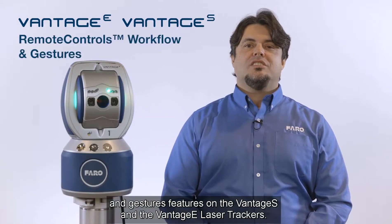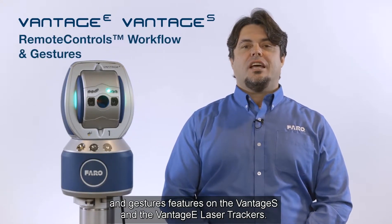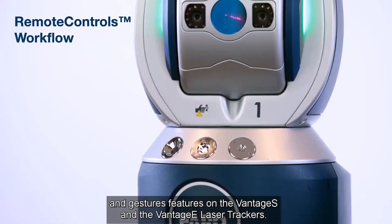Hi, I'm Will Pitorello, Application Specialist here with Ferro Technologies, and today I'm going to demonstrate the remote controls and gesture features on the Vintage S and Vintage E laser trackers.